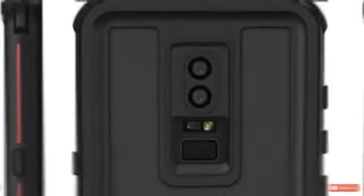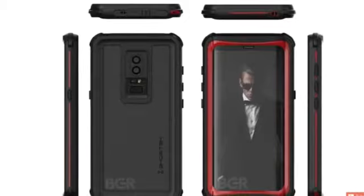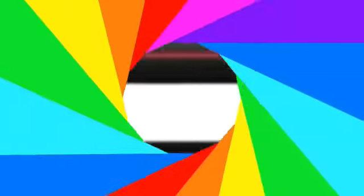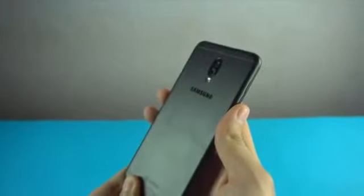According to case leaks, the S9 Plus has a dual sensor, and below the camera sensor the flash and fingerprint sensor are placed. On the bottom side there is no headphone jack, and on the left side it has three buttons — two volume keys and one for Bixby.